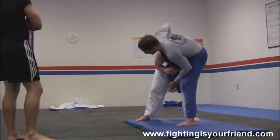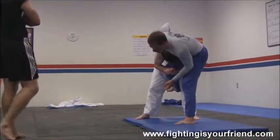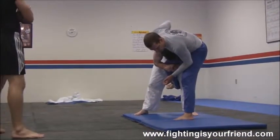This is a beautiful move when it's done right. When it's not, you smash your face and knock yourself out and then you get punched.